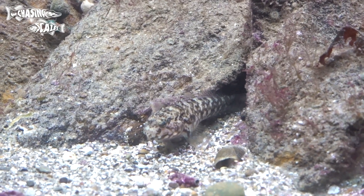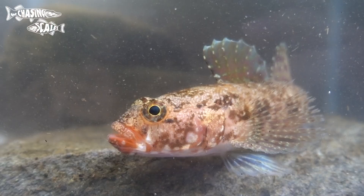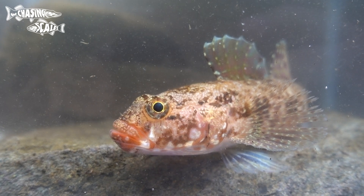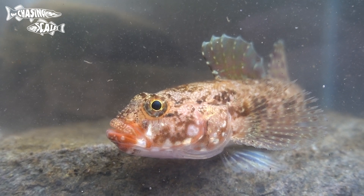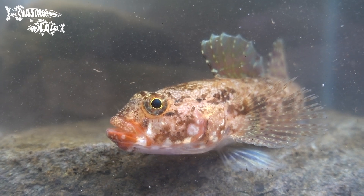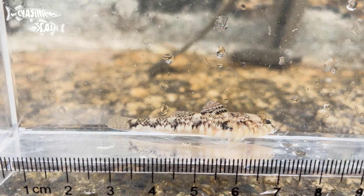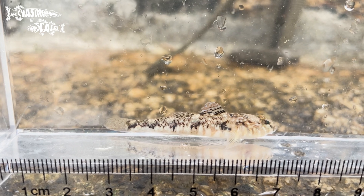Let's take a look at the gobies. These can be some of the hardest fish to ID in the British Isles, so I'm going to do my best to go through them all. I'm not going to cover every single species of goby but I will try and mention all of the common ones and the ones that you're likely to encounter. I'm going to start with the really small gobies and work my way up.